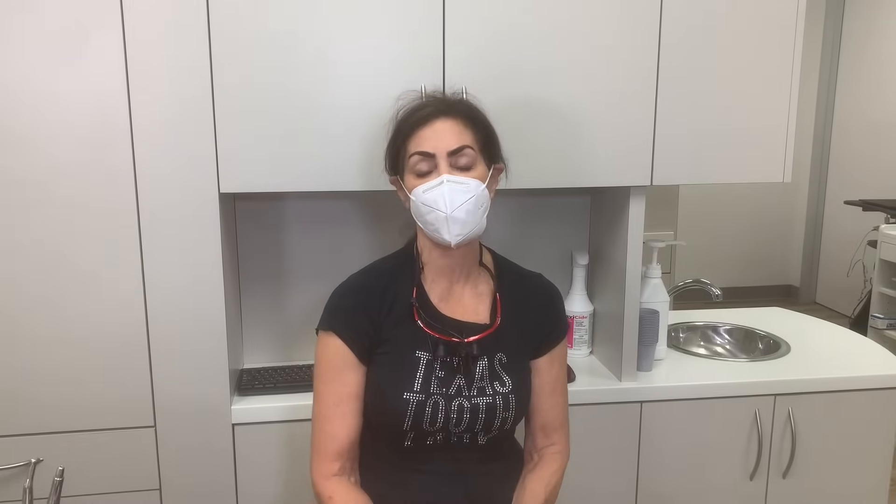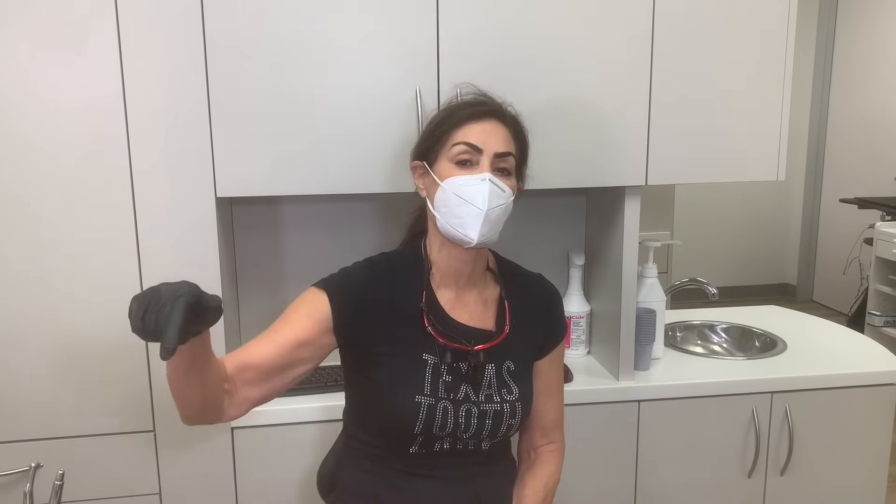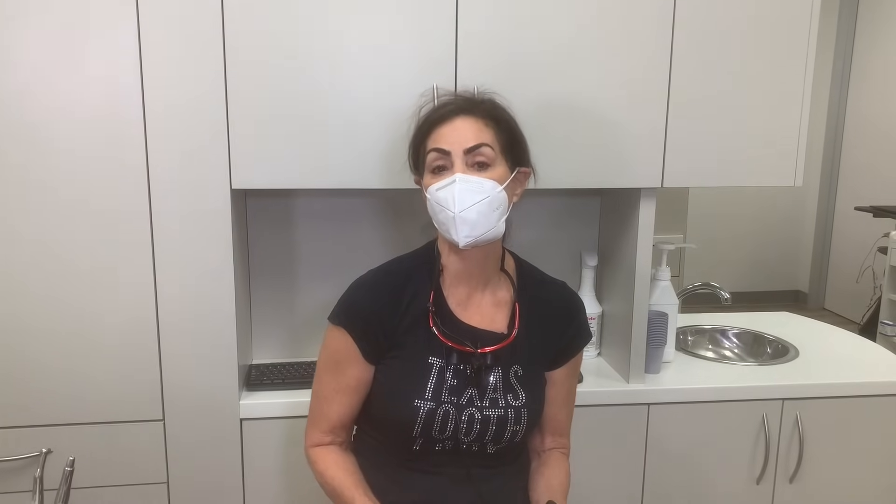Welcome back to my channel. I'm Dr. Terri Alani, the Texas Tooth Lady. Thank you for subscribing — you can click on the button below. We always offer really cool, interesting videos on dental treatment.